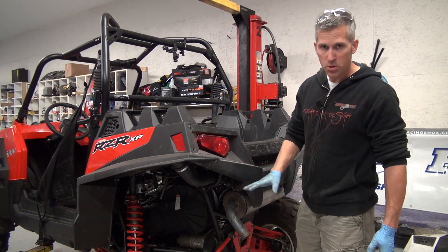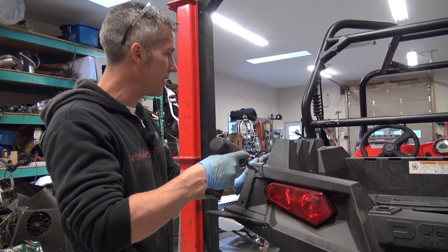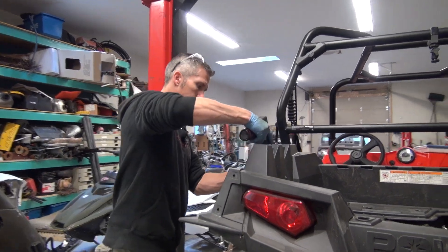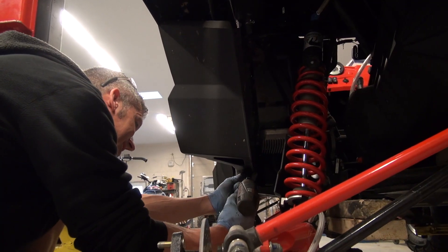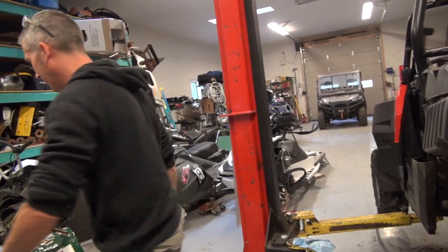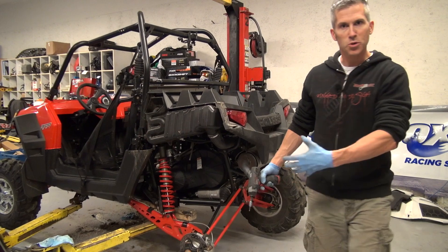So we've waterproofed and sealed the clutch housing — time to build a snorkel. This is a pretty simple procedure as far as taking this off. We're going to take off these two side fenders and this rear box. This thing comes apart very easily. Pretty handy. You don't have to take off that back tire — I did because I was just doing some work in there anyway.